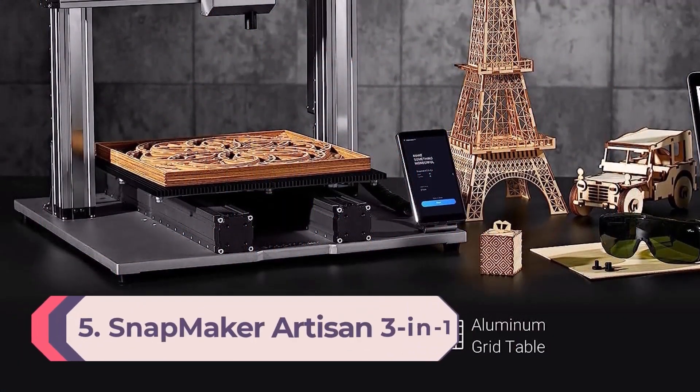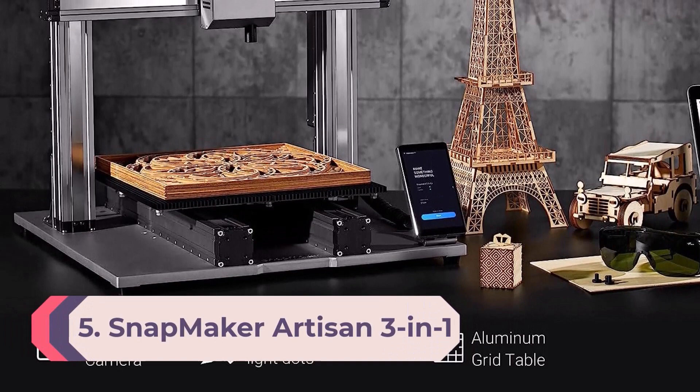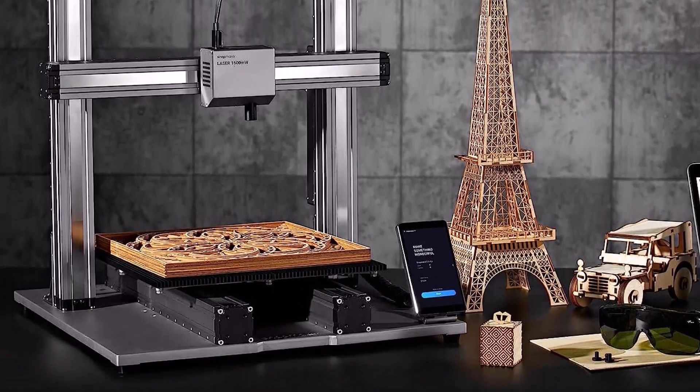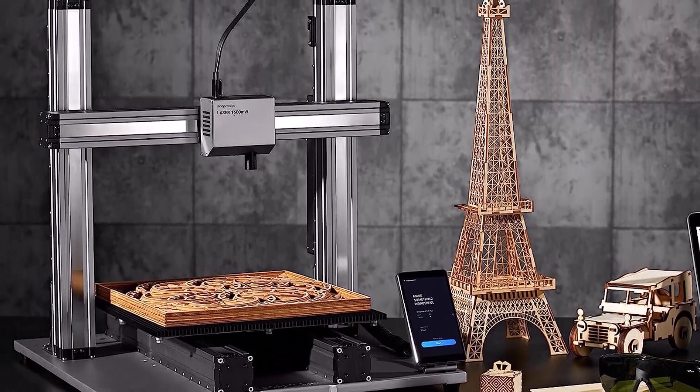Number 5: Snapmaker Artisan 3-in-1. We've seen a few 3D printers that double as laser engravers, but most of these products live up to the phrase jack-of-all-trades, master of none.